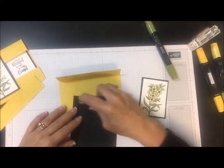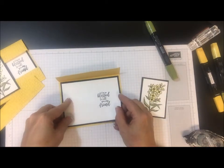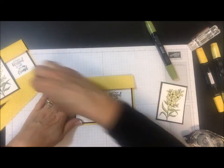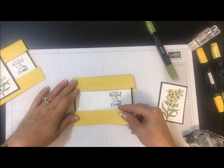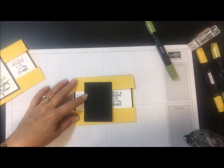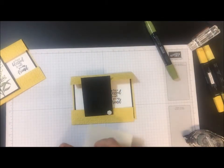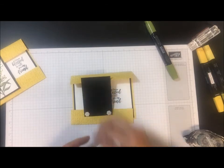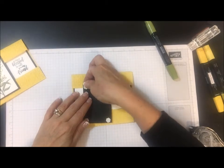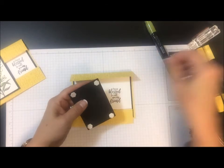Let's go ahead and finish putting this card together. This will go in the center, and I'm going to show you how to put this together. You're going to have it like this, put your bottom piece down, and then I'm going to go ahead and put dimensionals on the back. If you're not precise with where you put them, you're going to end up gluing this card shut.